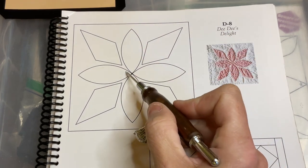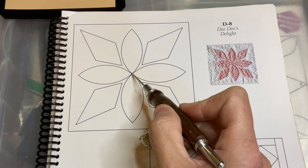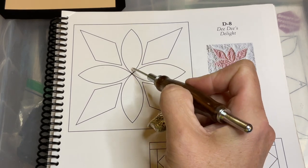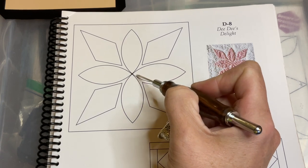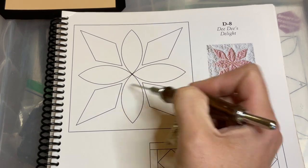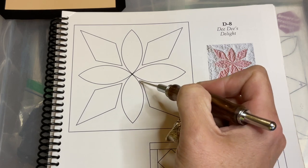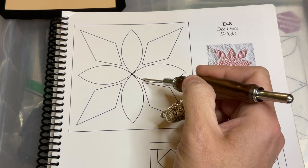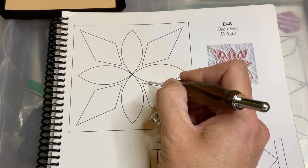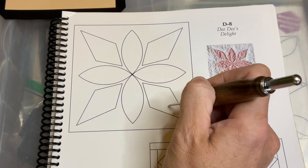The footballs, because these are the ones that are centered on the actual point, have to go on first. They have to be completely appliquéd down before you can put your diamonds on, because you need to know what the spacing is. If you don't have it appliquéd, you won't be able to have an accurate edge showing so you can place the diamonds where they need to be.